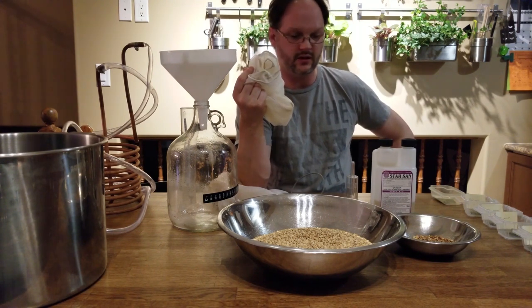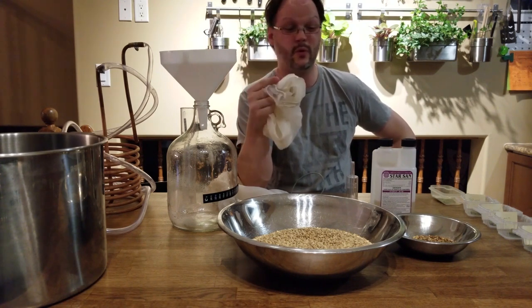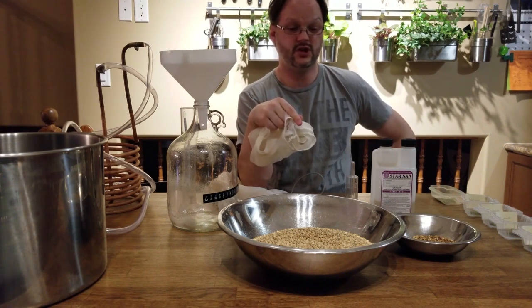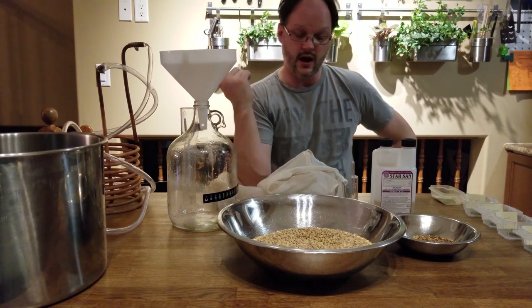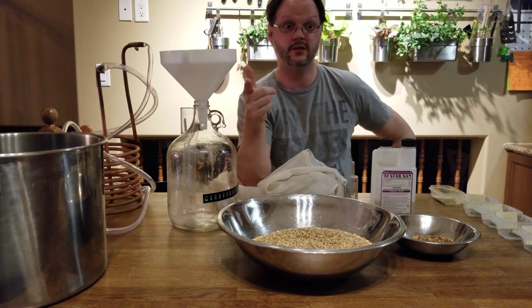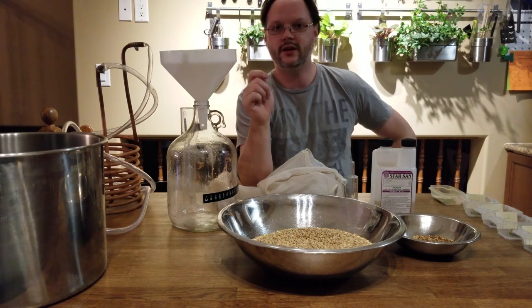Anyway, that's it — not much to it. I know a lot of people don't get into this hobby right away because they think they need all this crazy equipment, but you really don't. The majority of what you need you probably already have in your kitchen. You really just need to get the ingredients and find some time to brew. I'm going to brew this up tonight and hopefully within a month we'll be doing a tasting — look out for that. You guys have yourselves a good night, cheers!